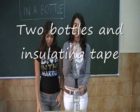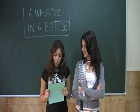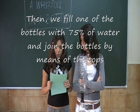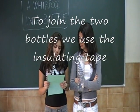To make our experiment, we are going to need two bottles and an insulating tape. First, we make about one centimeter at the top of the bottle. Then, we fill one of the bottles with 75% of water, and join the bottles by the middle of the top. To join the two bottles, we use the insulating tape.